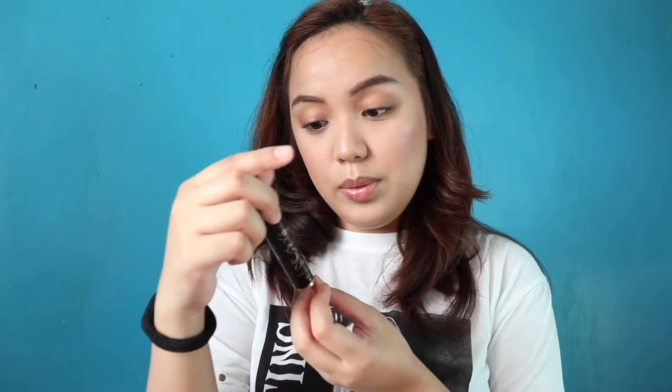Mascara time! I-curl ko muna yung lashes ko. Alam nyo ba guys, ang mahal ng mga ganito? Parang mga two years na yata sa akin to, okay pa rin siya. For my mascara, ang gagamitin ko is si Heroine Make Volume Control Mascara. Na-adjust siya — may natural, medium, tsaka full volume. Ikot-ikot mo lang siya. Ano lang ako sa medium.